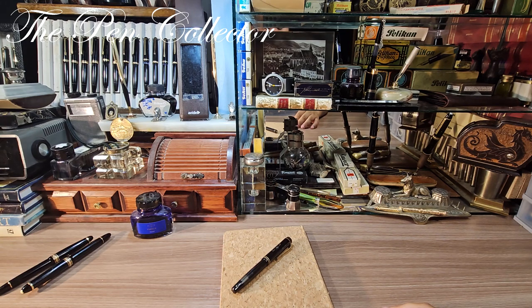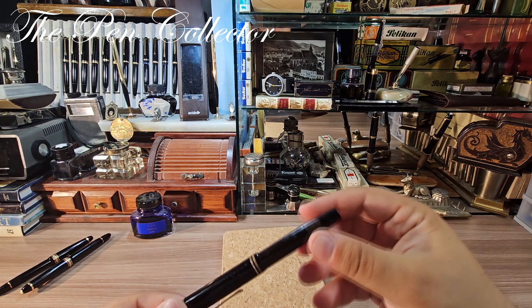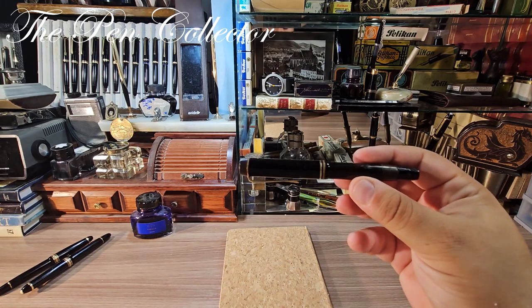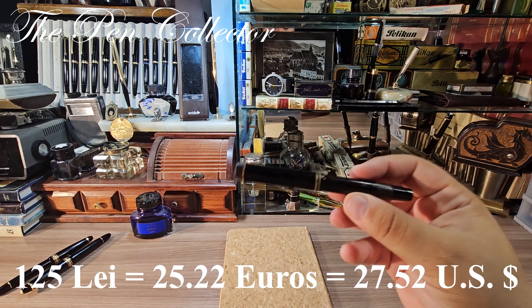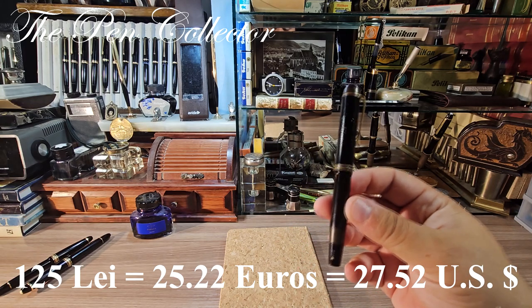Hello my dear friends, welcome to another review of a vintage German piece. This is quite a rare model that entered my collection when I bought a lot of fountain pens — approximately 20 pieces. Among them was this wonderful Montblanc 334 and a half. The amazing price I paid was around 25 euros or 30 American dollars, and again it was part of a lot, so I was very fortunate to buy it at this amazing price.